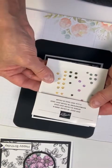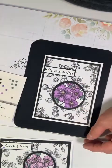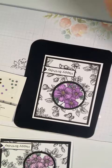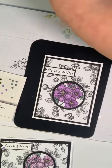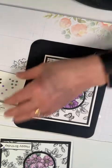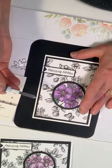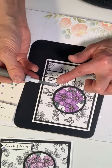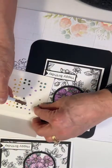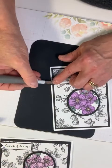I'm going to be using the 2021-2023 In Color jewels — listed in the catalog now as In Color Buttons — on page 142. I'm going to get my taper pick tool and get one of these. This is actually a Fresh Freesia dot but it looks very much like lavender when you place it on your card, so we can use it either way.